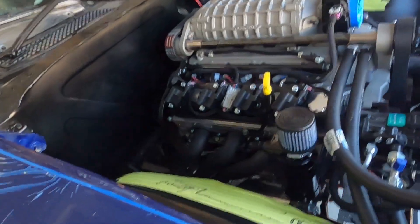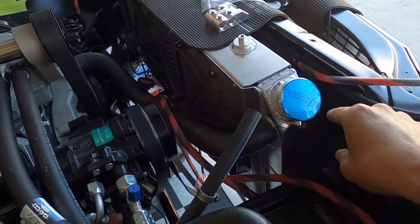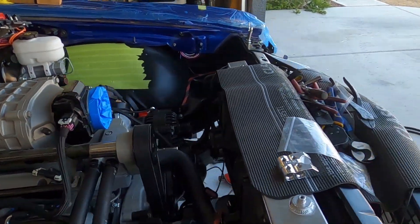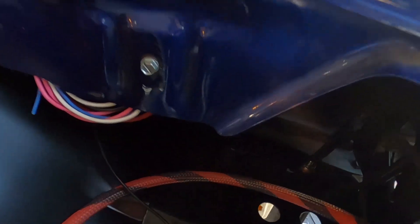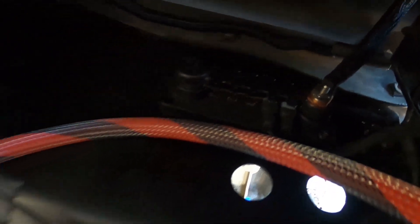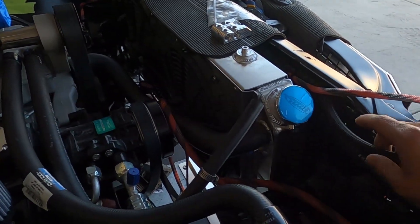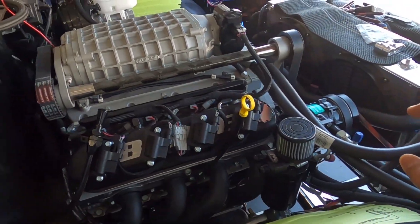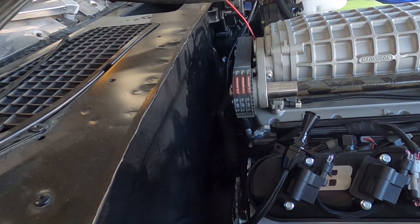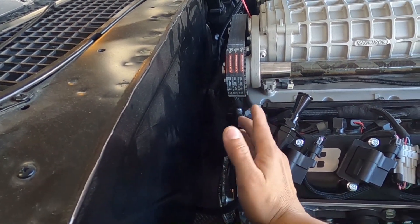I've already started the wiring process. I ran a four-gauge wire all the way from this battery here, and there's a little grounding post over there where my accessories and other things are going to go. You can see it already hooked up — just a four-gauge wire, so that ground is already pre-ran and it'll land where the battery is going to land. The other one I already have on this motor is the ground strap down here in the back.